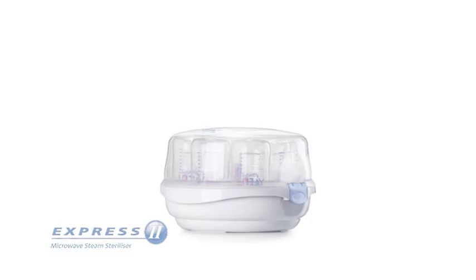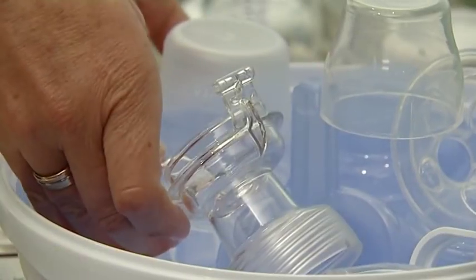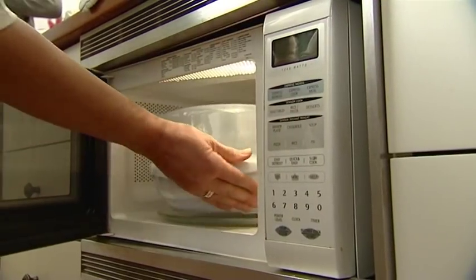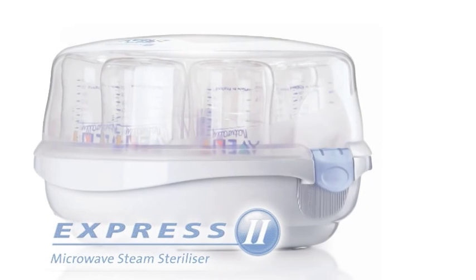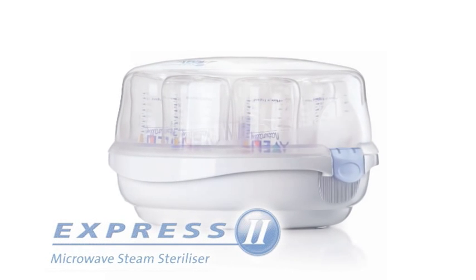The Express 2 Microwave Steam Steriliser is very compact and works on the same concept as the electric models, but it uses the microwave to create the steam. Once items have been washed, add 200ml of water. Pop in the microwave for between 2 and 6 minutes depending on your microwave wattage. The new Express 2 will also take 6 bottles. It's ideal for mums who want to use their steriliser in various locations or are looking for a cost-efficient alternative.